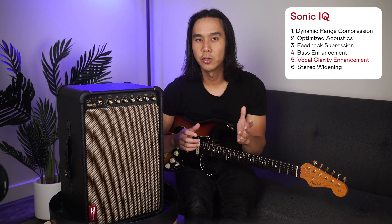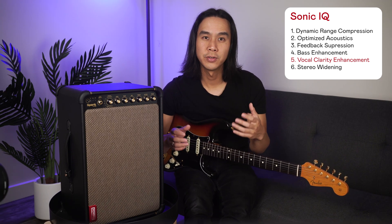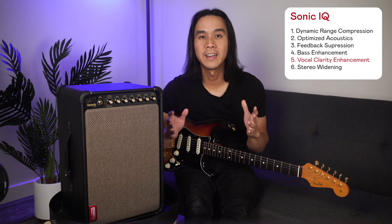Number five: vocal clarity enhancement. Sonic IQ applies vocal clarity enhancement to fine-tune EQ and compression for standout vocal clarity.